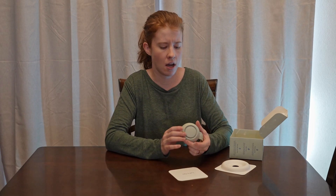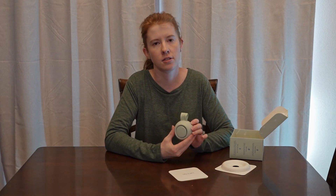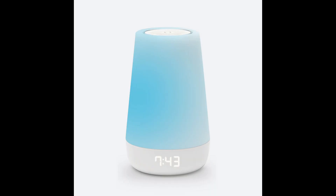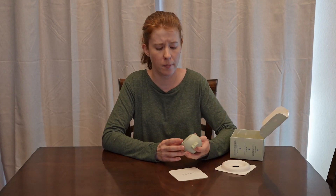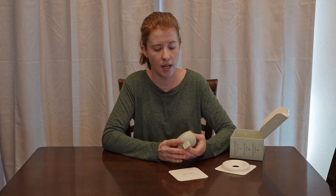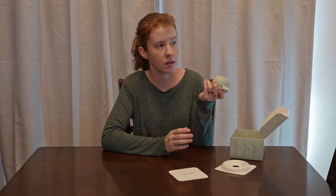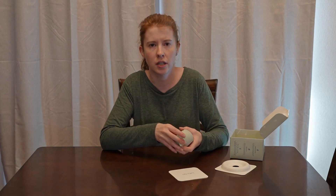The reason I specifically got this one is because we were gifted one of Hatch's larger plug-in models when our toddler was born a couple of years ago. It's worked really well for us — we've been really pleased with it and it's held up great. When we travel, we unplug the machine from the bedroom and take it with us, and it's big and bulky and annoying.